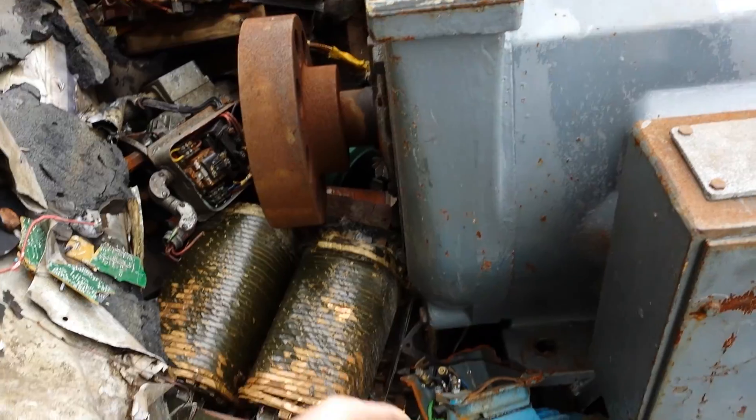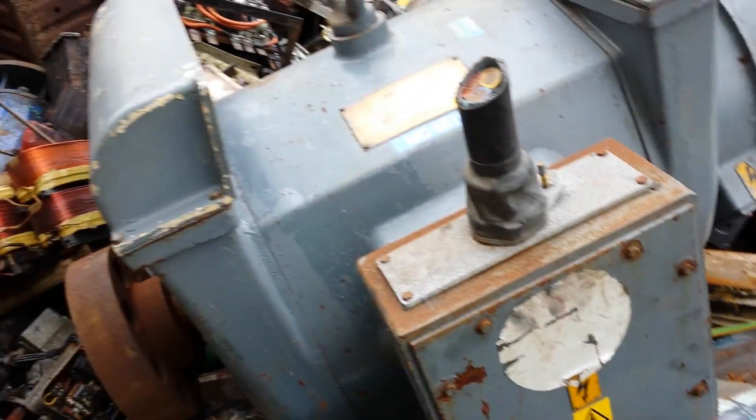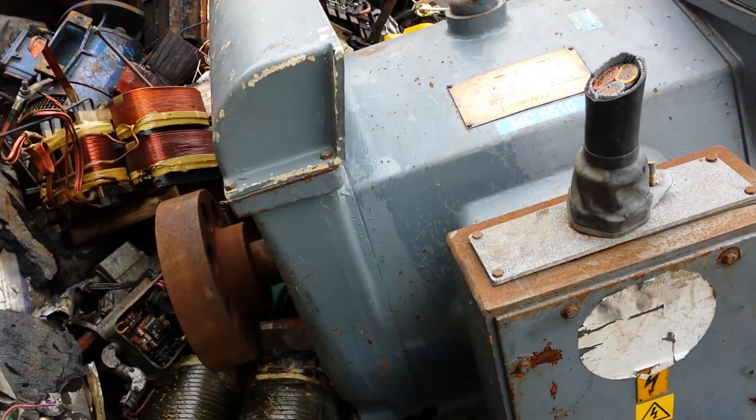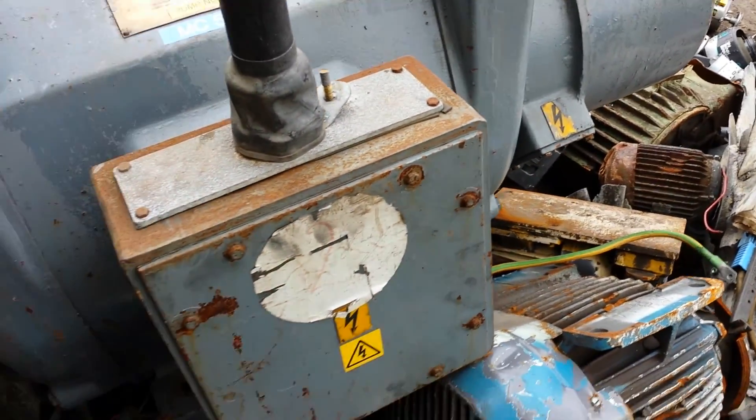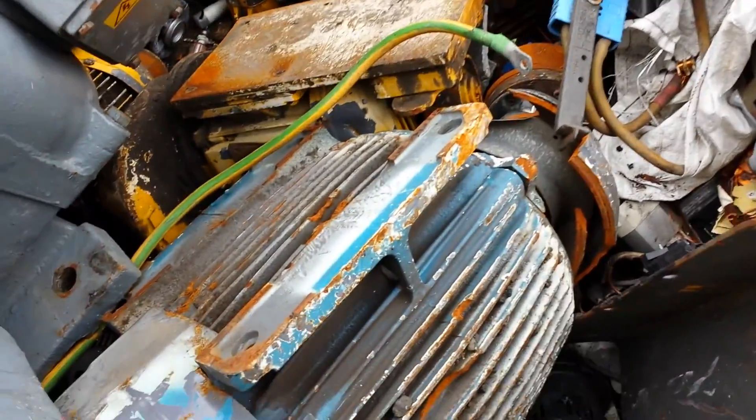It's actually on that big transformer, so there's no way of moving it. Shall we lift it over? Shall we just go and push it over there? I reckon we'll be able to move it. Ha ha! Control panel.